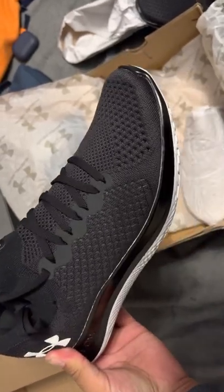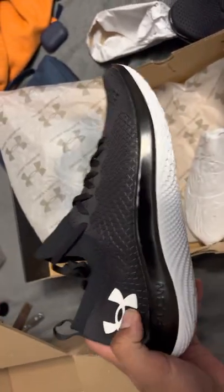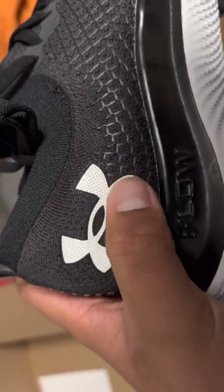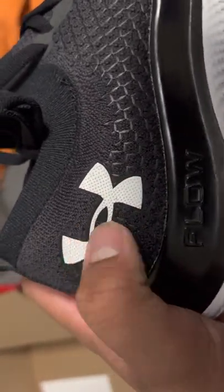I already knew I was going to return these because this was the color I wanted — I changed my mind as soon as I placed the order. Also, this logo has definitely got a little tacky feel to it. You can hear it.